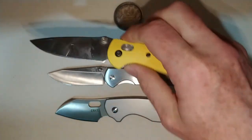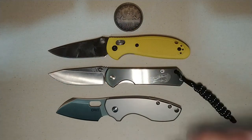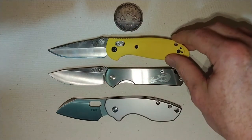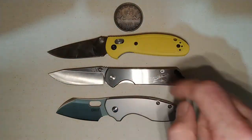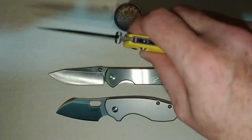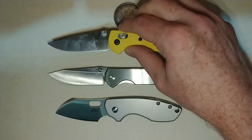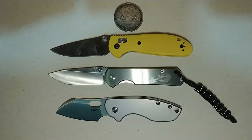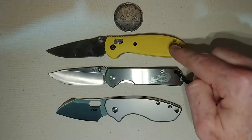We'll get rid of the Dragonfly and bring out the Benchmade Mini Griptilian. Sorry if the blade's mucked up — I use my knives. This is one of my knives that's in my regular EDC rotation, so it does get used and loved. I really like this Benchmade Mini Grip — it's in 154CM. As you can see, it's very similar in size to the Sen Ren Mu.